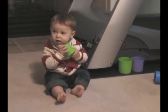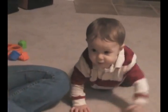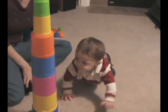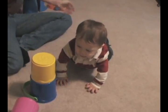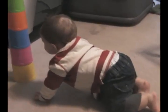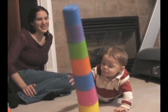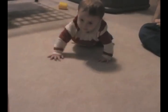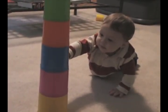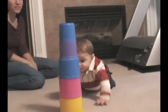Good job, Ryan. Should we try it the other way? What's over here, Ryan? Good job, Ryan. Yeah, you did it. Yes, you did.